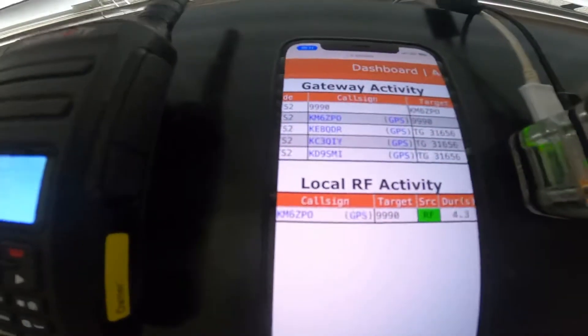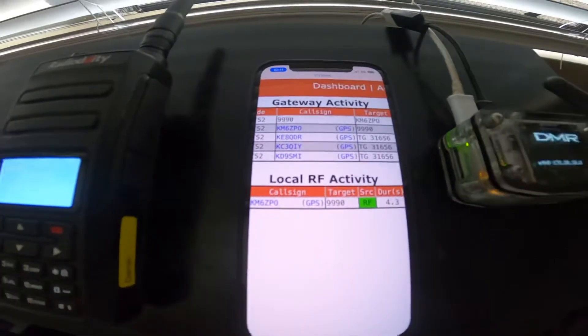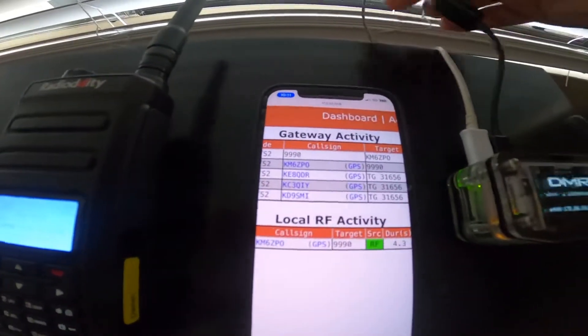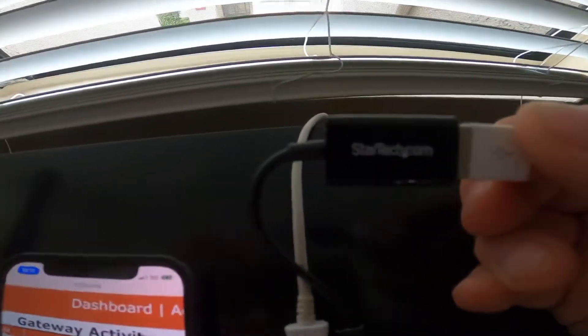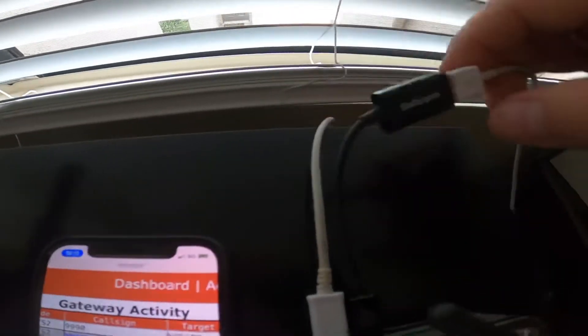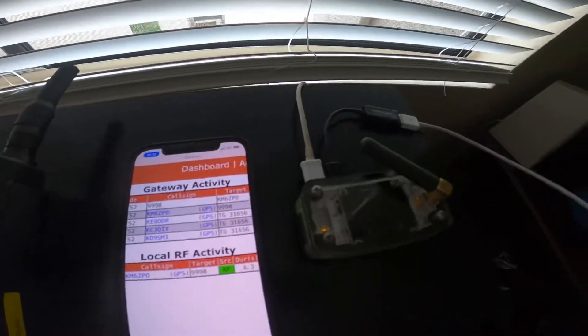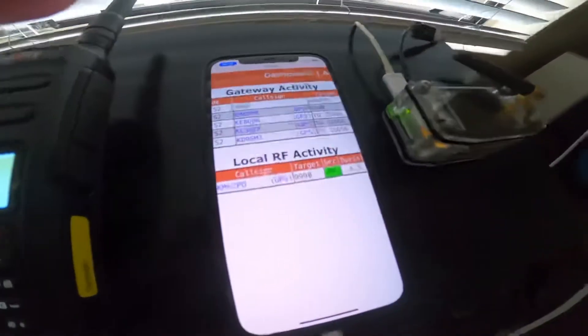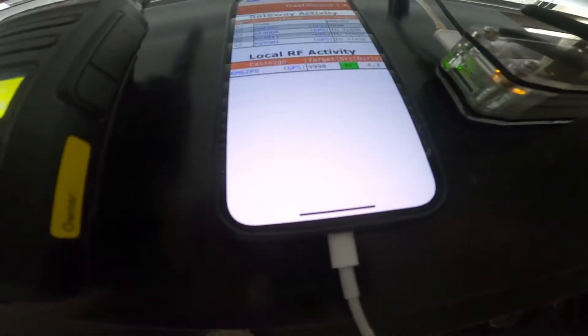I'm sure Wi-Fi works fine in many situations, but I have found that direct tethering works even better. You need an OTG USB — this is a micro USB to a USB-A cable. The cable is connected to the lightning port; this is just a standard lightning port USB cable.